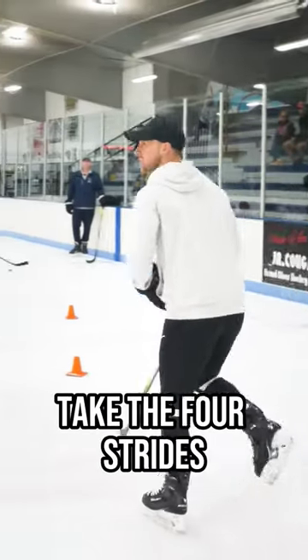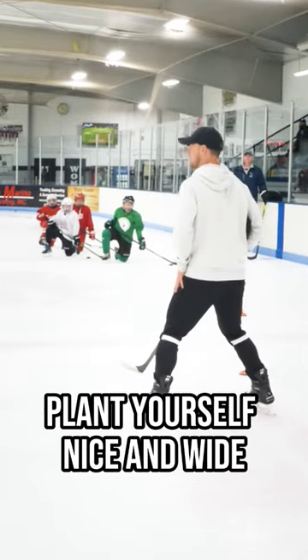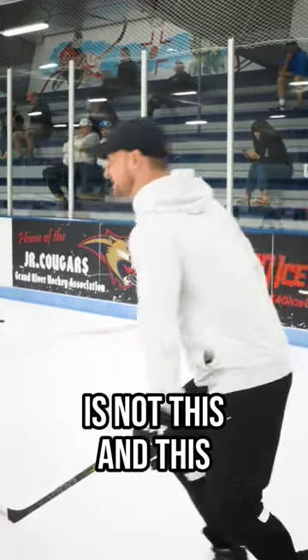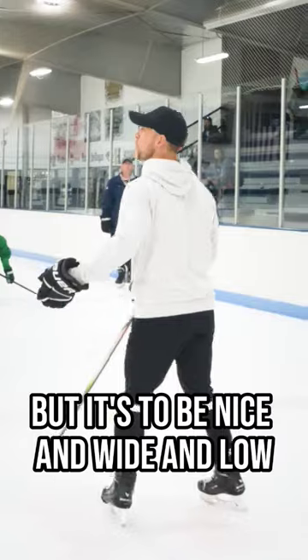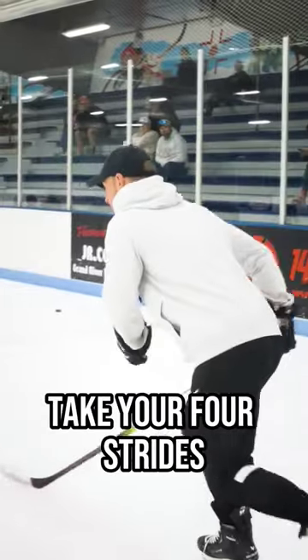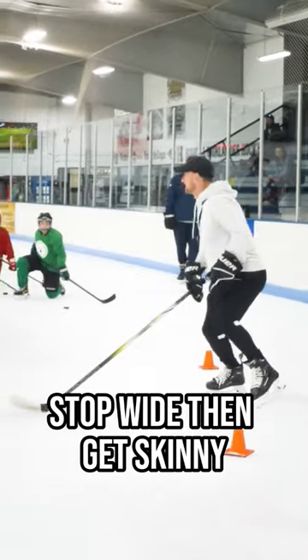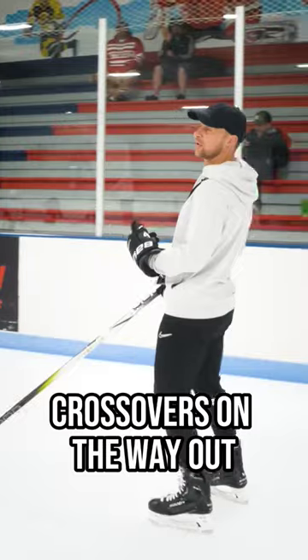On the approach, take four strides, and upon the fourth stride, plant yourself nice and wide. We need stability — we need to be able to power out. The best position is not narrow, but nice and wide and low. Take your four strides, plant your feet wide, stop wide, then get skinny, and then focus on popping crossovers on the way out.